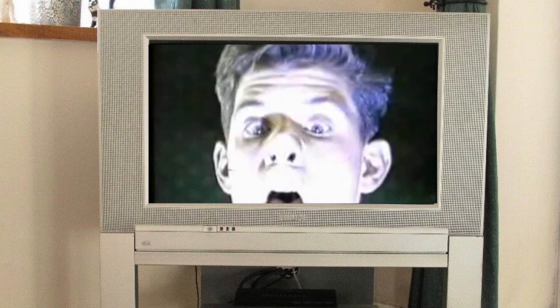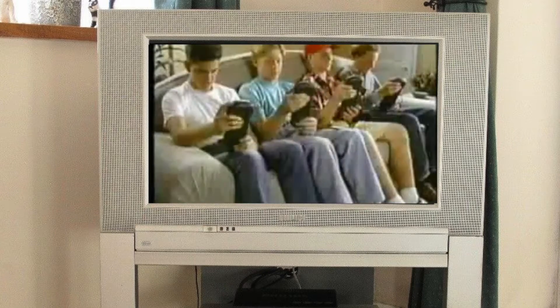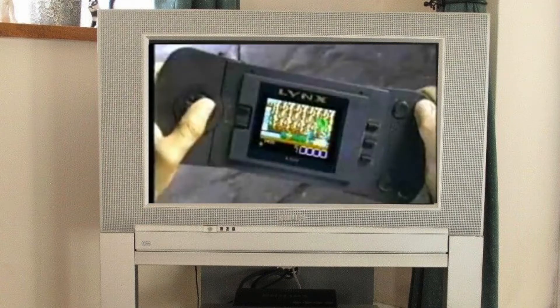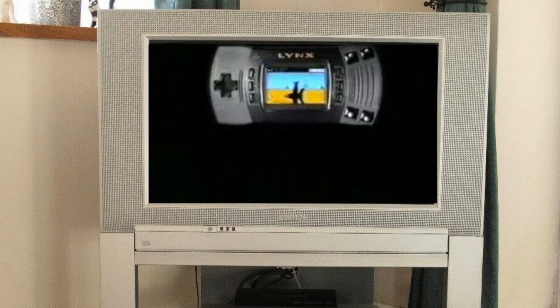The color portable gaming beast that is the Atari Lynx was released in the US in 1989 for $180. It was the first handheld with a color backlit LCD display with a 160x102 pixel resolution. It went head-to-head against Nintendo's monochrome Game Boy and later took on Sega's Game Gear and NEC's Turbo Express.